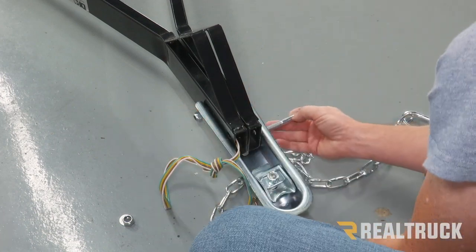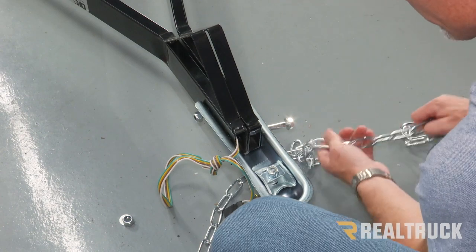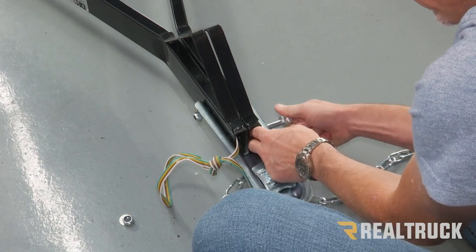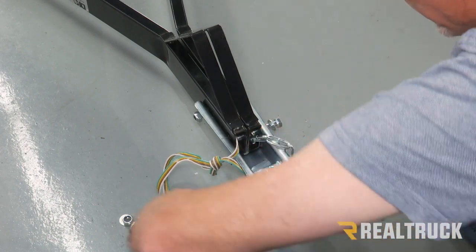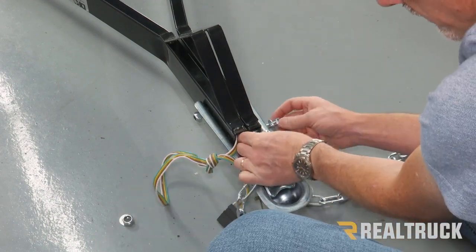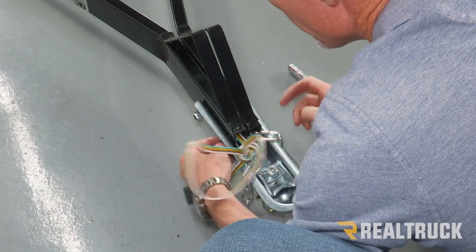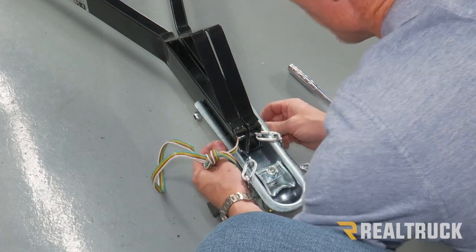As we set the front bolt in and start getting that through, we're going to take one safety chain — go through the first safety chain — then take the safety chain for the other side. Put that through the tongue tube so the bolt can go through it. Then go ahead and loosely install the nut and washer.